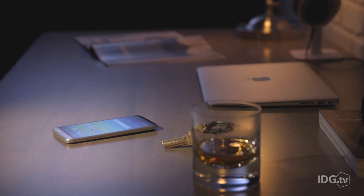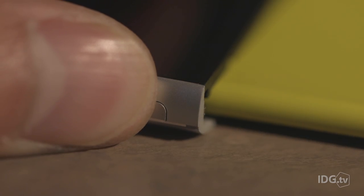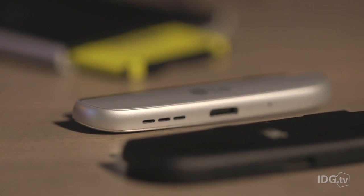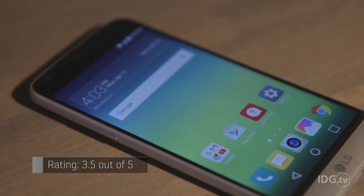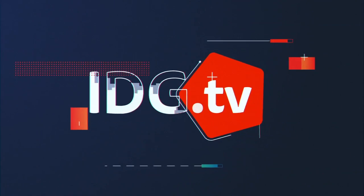If you put aside all of the G5's ostensible innovations, it's really not a bad phone. And if a swappable battery is essential to your lifestyle, you can be confident that LG has got you covered. Just don't expect a sublime, elegant smartphone experience from top to bottom.